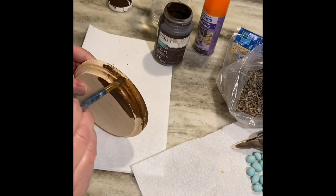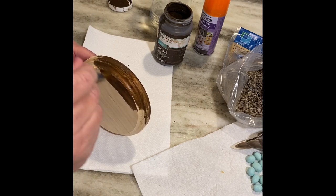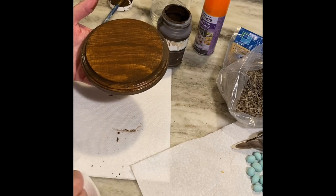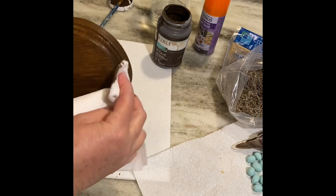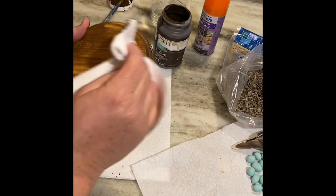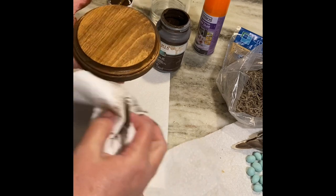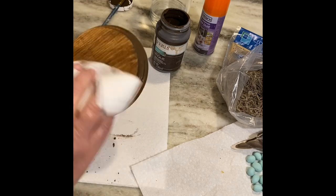It's the Waverly brand from Walmart. You just paint it on, coat the whole piece very well, then take a paper towel and wipe off the excess — that's all there is to it. I did not add any finish; I just left it kind of natural, but it does make the wood look so pretty.